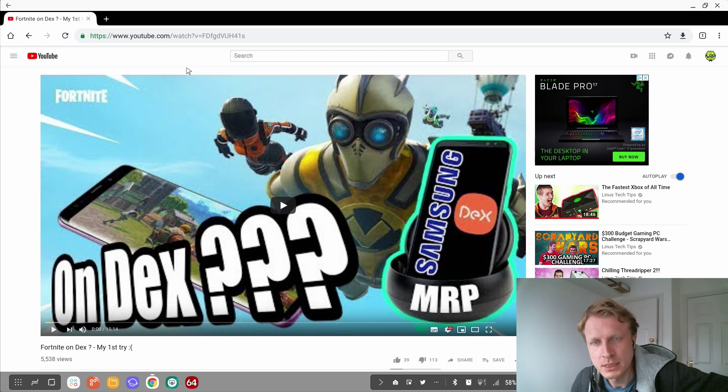Hello everybody and welcome back to Mr. P channel. Thank you very much for joining me again. In this video we'll talk Fortnite on DEX. As you see in front of you there is a thumbnail of the video of Fortnite on DEX where I was trying to play Fortnite on DEX with keyboard and mouse support.